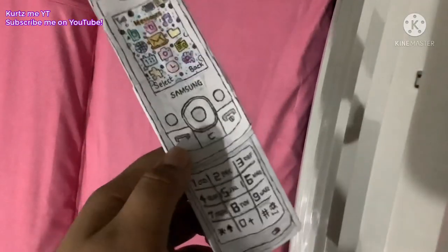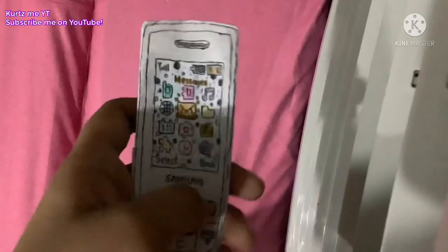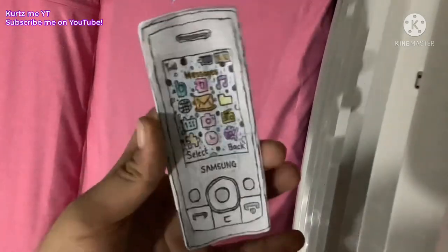Just like the E800, it was released in 2009. It's just like the E250i — also has a sliding design. I have the original E250, but I don't have the E250i.